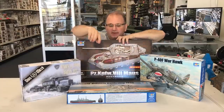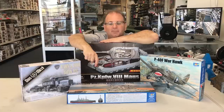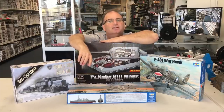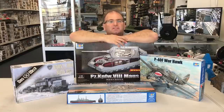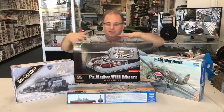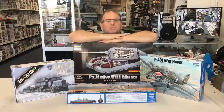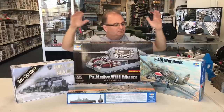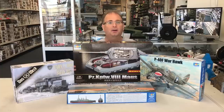And finally, there is a 350th scale ship that has just come out. I'm going to butcher this name right now — it's the Schleswig-Holstein in 350. So we'll take a look at that one as well. Very excited about these, being World War II and my primary area that I like to build in. We've got a lot of kits to tear apart, so let's get started.